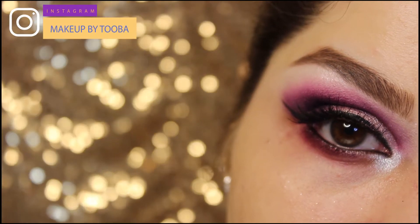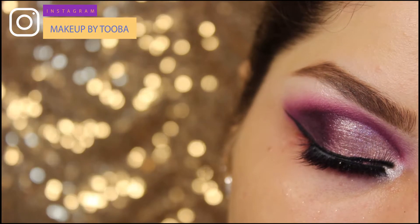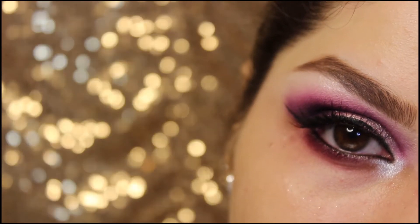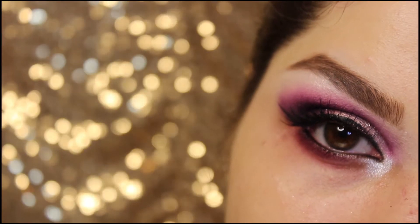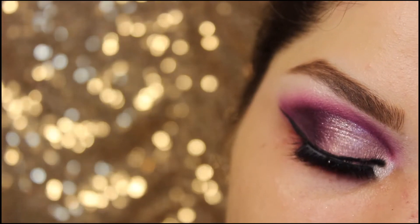Hey there my YouTube fam. Today I'll be teaching you this half cut crease eye makeup which looks so glamorous and even a beginner can recreate. I try my best to teach every single step in detail. So let's get started.